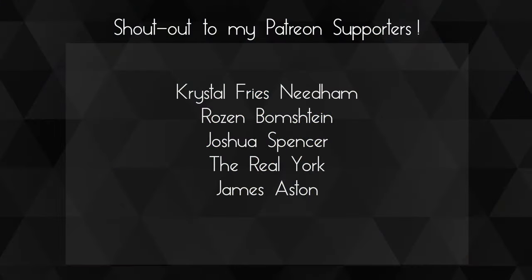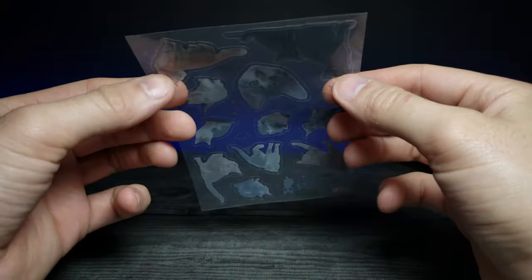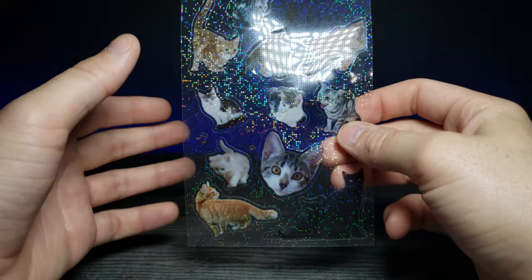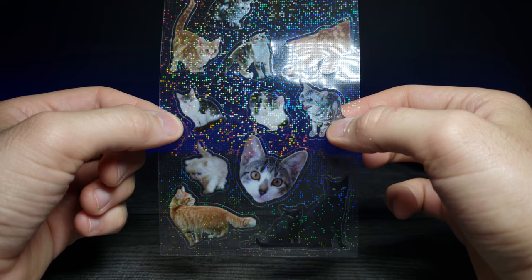A huge shoutout to my Patreons — thank you so much for your support, you guys are awesome. If you enjoyed this video, don't forget to comment, rate, and subscribe, and as always I'll see you in the next video.